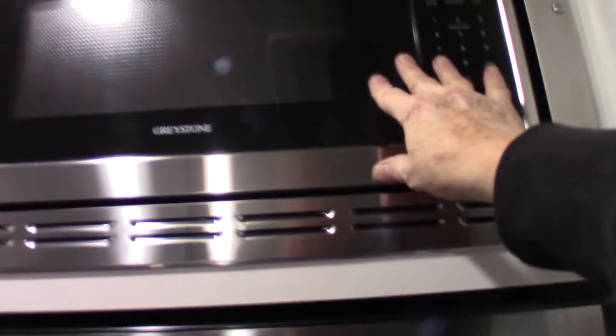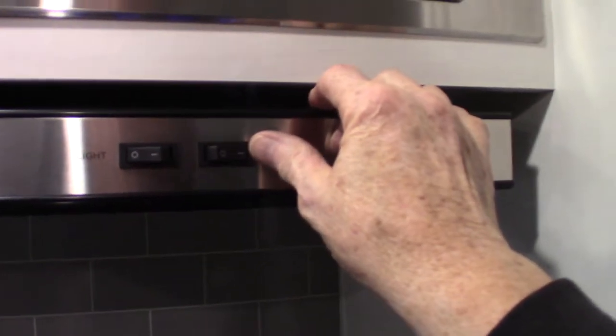The refrigerator is a 12-volt compressor refrigerator, so it runs on 12 volts. Always keep that latch closed so you don't damage it. Your microwave works like any other microwave. This is the range hood fan I told you about — if you're going to use the fan, make sure you open the baffle on the outside.